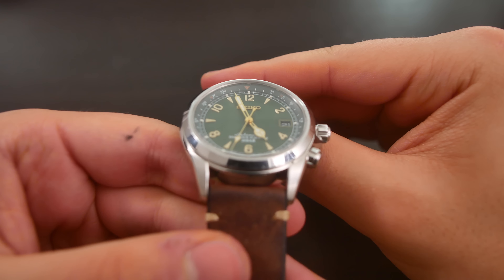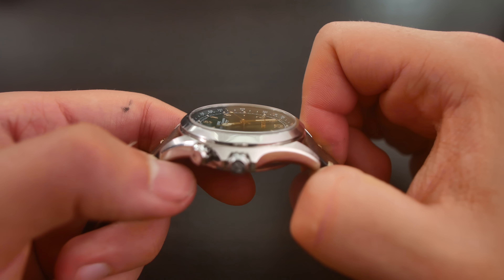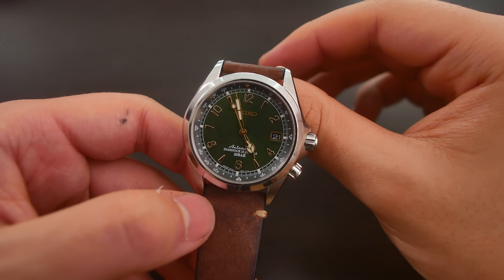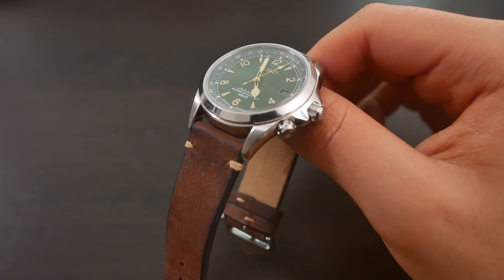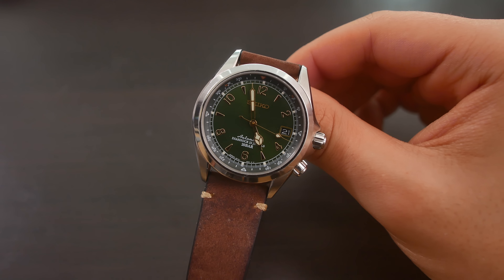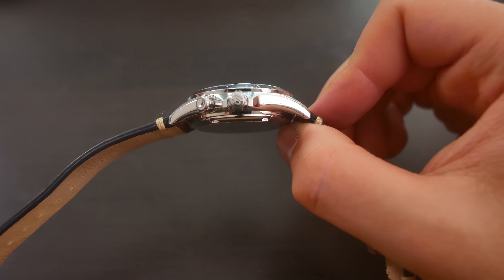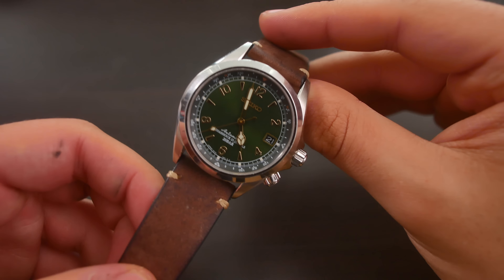The main attraction of this watch has to be the dial. You have a sunburst green dial which looks great, and the gold accents — called gilt because they are painted on rather than real gold — look fantastic. You can't expect real gold at this price point. This watch has 200 meters of water resistance. The size is good at just 38 millimeters in diameter, the lug-to-lug distance is 46 millimeters, and we have a 12 millimeter thickness — dimensions that are kind of perfect for the average man.